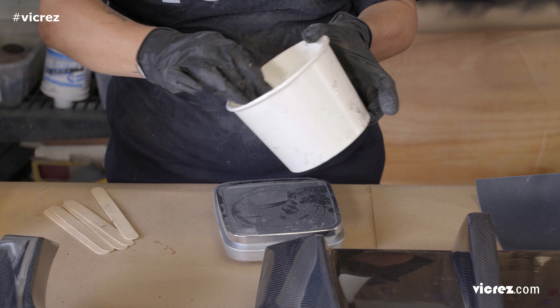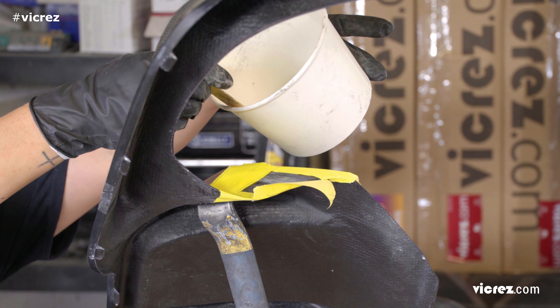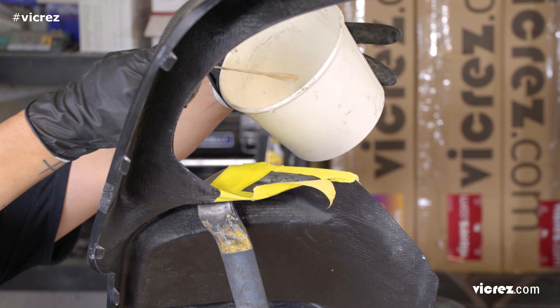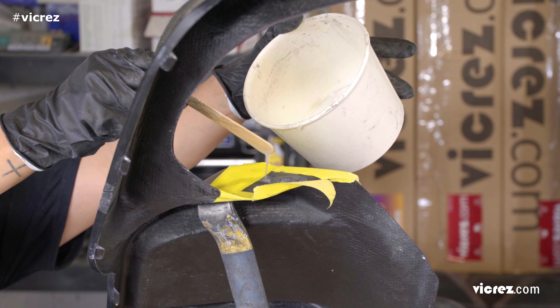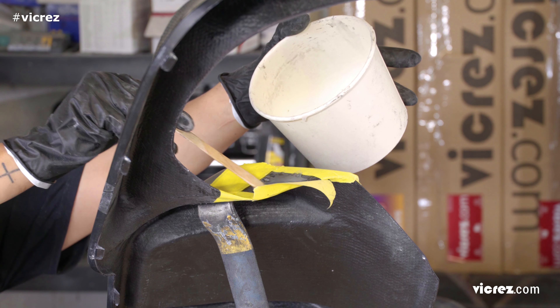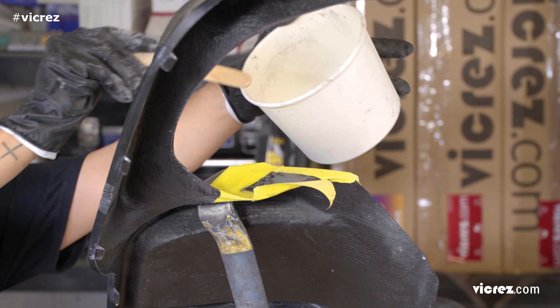After the resin has been thoroughly mixed, apply a coat of the resin onto the area. Keep within the taped area. The resin will drip, and you may want to place something underneath to catch the excess resin. Allow the coat of resin to slightly dry — tacky to the touch but not completely dry before applying additional coats of resin.